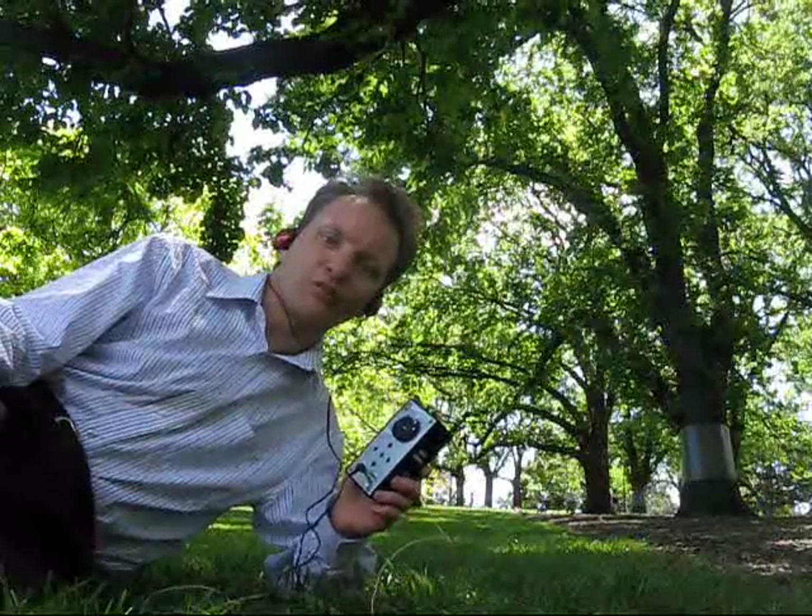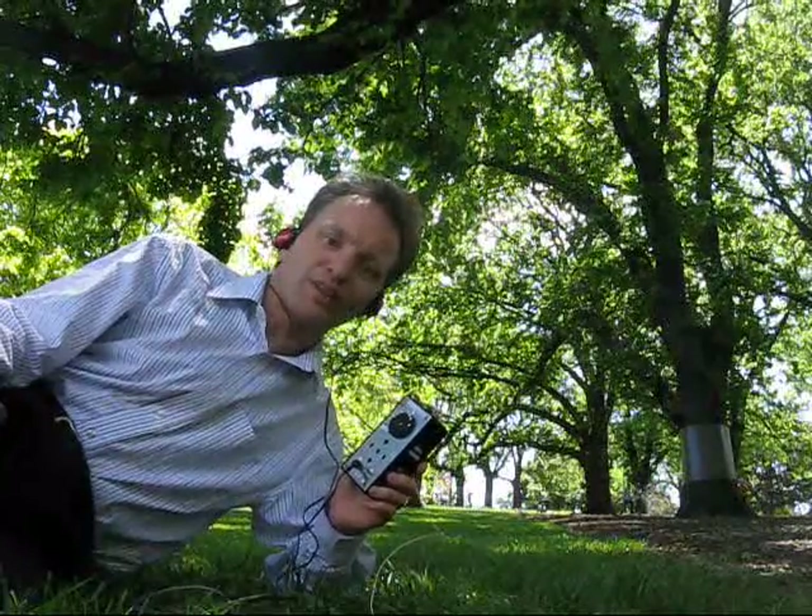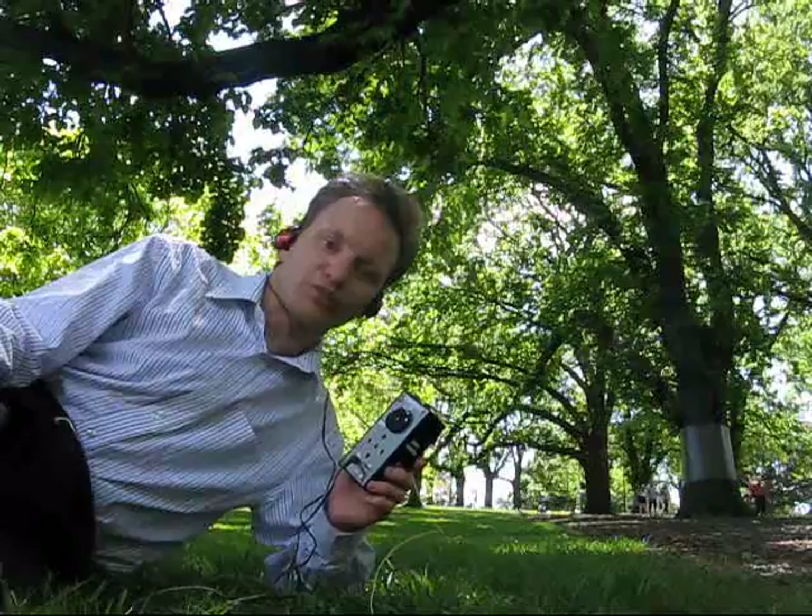A simple direct conversion receiver for 40 metres — for those occasions when you don't have time to transmit, but you still have a craving to reach for a radio.